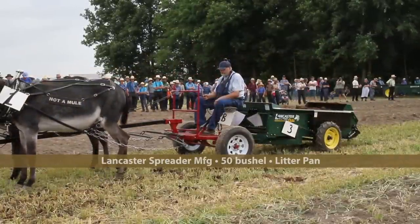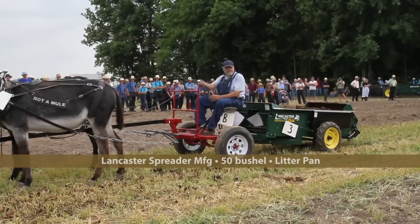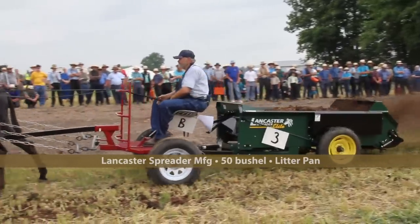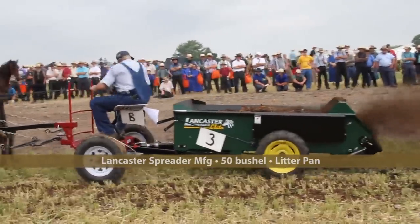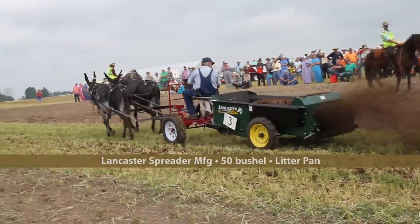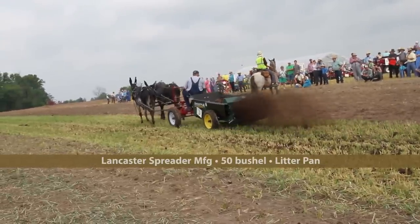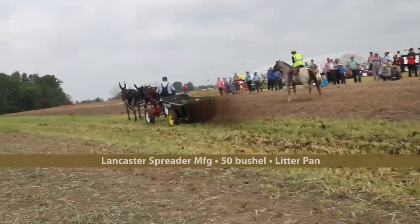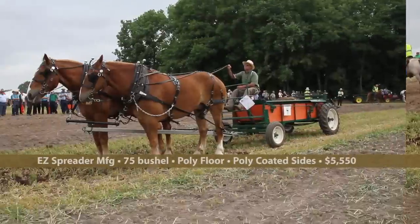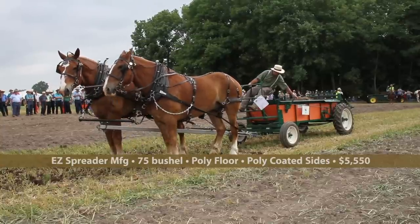We have the Model 50 Lancaster manure spreader — a 50-bushel with the optional litter pan. Lancaster Spreader has been making spreaders for quite a number of years down in Kirkwood, Pennsylvania. It started on a dairy farm, actually repairing and rebuilding New Idea manure spreaders. They say this is their most popular model; they sold over 500 units last year. It has a tailgate, litter pan, and wheel drive available. This looks like the same colors as the old New Idea spreaders.